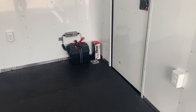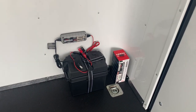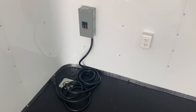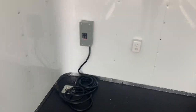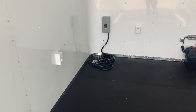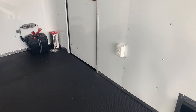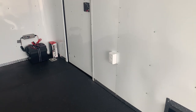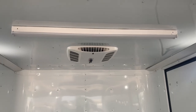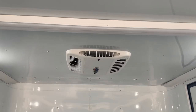You do have a battery, a battery box, and a battery charger — awesome because you can have light without being plugged into your truck or a generator. But you also have your 30 amp service. You can take this cord, pop it through the floor, go into an extension cord, a campground, or a generator — however you're going to power the trailer with 110. That turns on your four interior outlets: three in the front, one in the back. It also runs your two four-foot LED lights across the ceiling, so you will not have lighting issues in here.